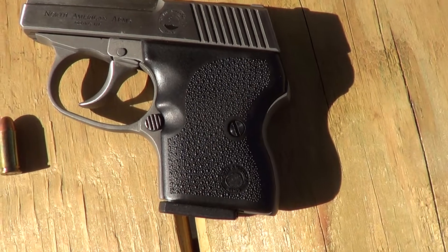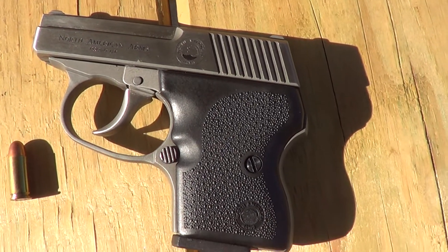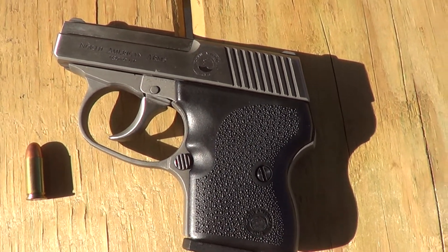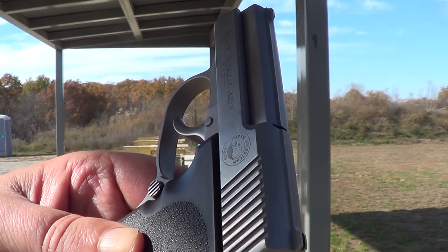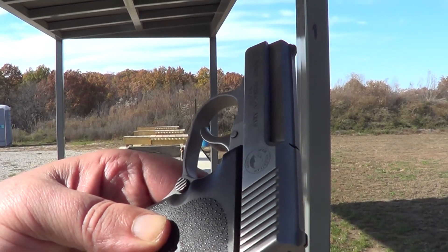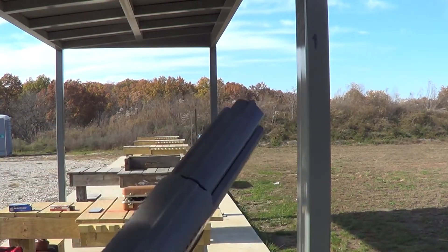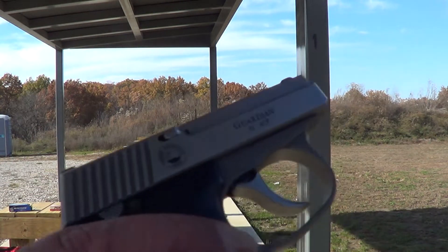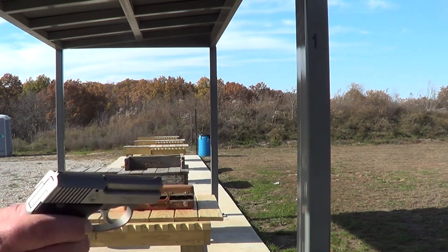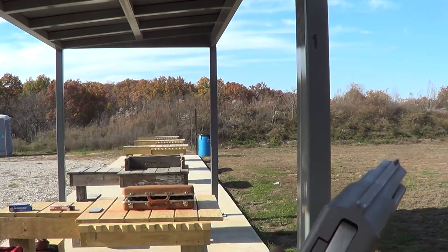Six round magazine, double action only. Intended to be a pocket gun — up close and personal. Since these are double action only, there's no safety on it. Doesn't really need one, no more than a double action revolver needs a safety. Magazine release is right here. It is hammer fired — you can see the hammer right here. But since it's double action only, there's no spur on the hammer.